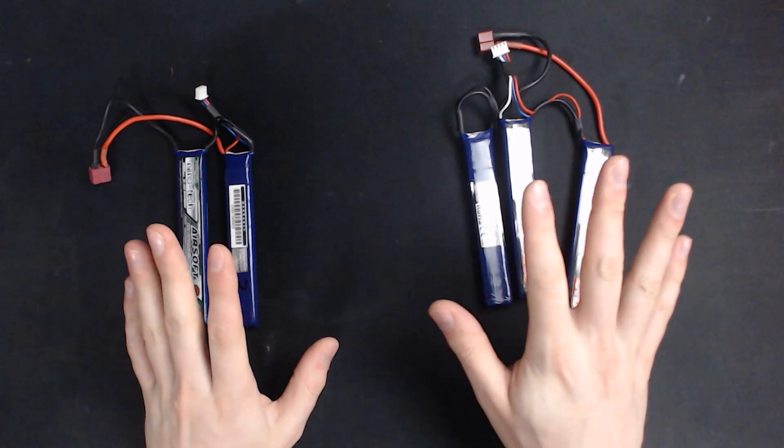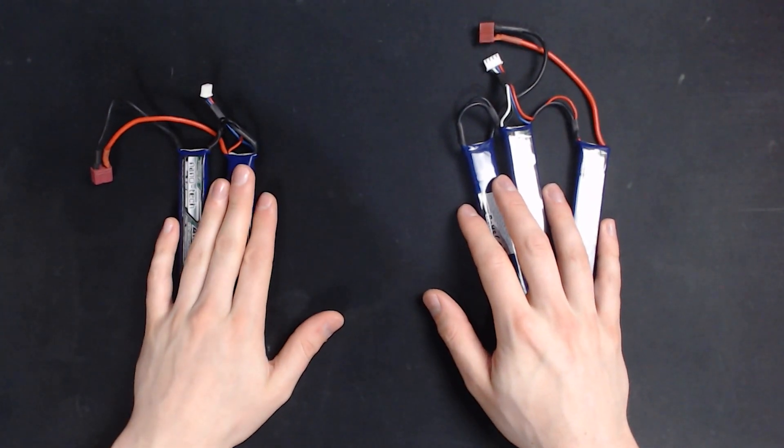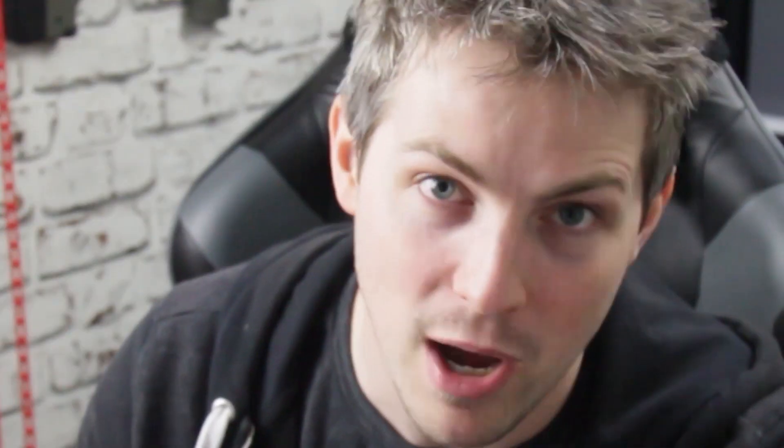Leave your spare battery in the safe zone. I see people just take a battery and put it in their pocket in the field — don't do that. Anyway, getting back on topic: 7.4 volt versus 11.1 volt. What I want to do is show you the actual difference between the two batteries, because it's mind-blowing.